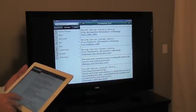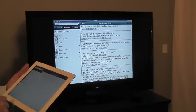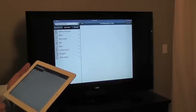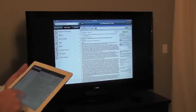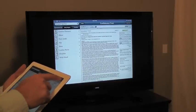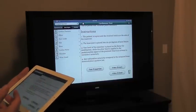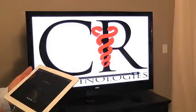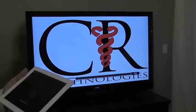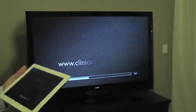I can click on one of the links and it's going to open up a PubMed abstract link where I can read the abstract, order the article if I need to, or email the link. This is great because everyone can see what you're working on overhead. If I want to watch the video, I can just click on it and it will start playing on either the television or the overhead projector, whatever you have the Apple TV hooked into.